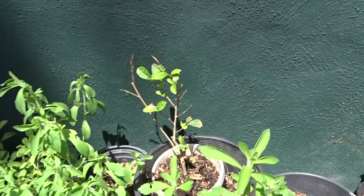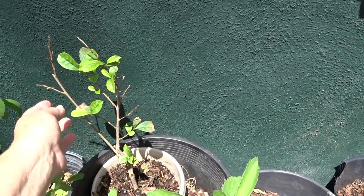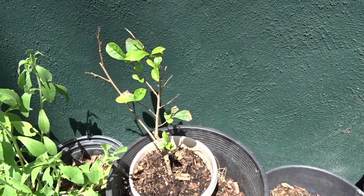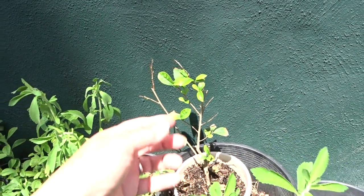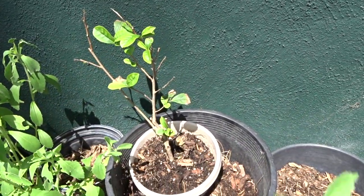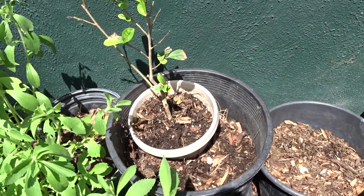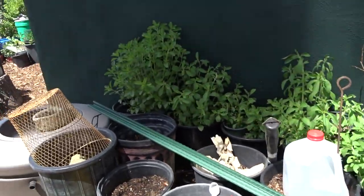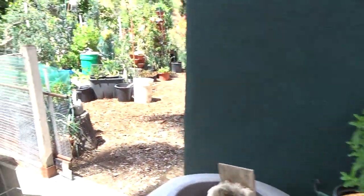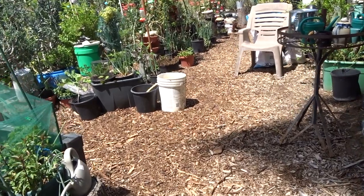That's my tea plant that my friend gave me — he had three of them and two died. This one was almost dead when he gave it to me, had no leaves. All I did was leave it in its pot and let it set its roots out, and it's doing really good. It likes it up against the wall — a little bit of warmth and not full direct sunlight.